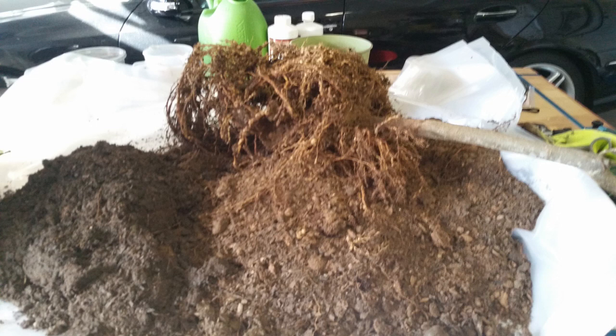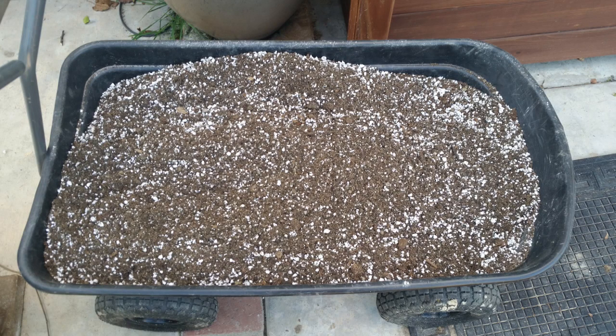I had another fruit tree that died on me which had developed root rot, and it was a tree that was purchased from the same nursery. I decided the best thing to do was to swap out the soil with a fresh new mix.